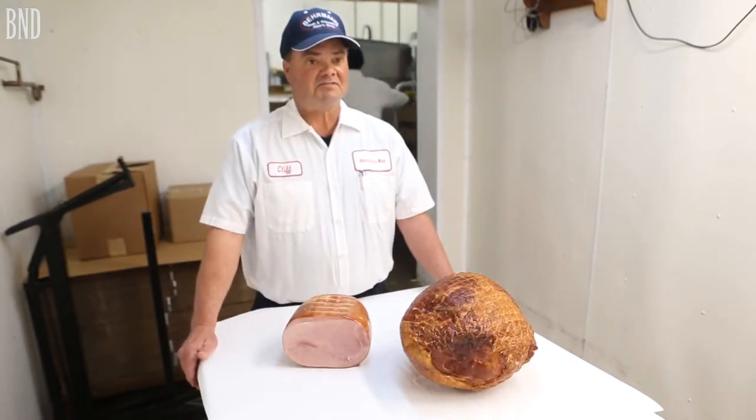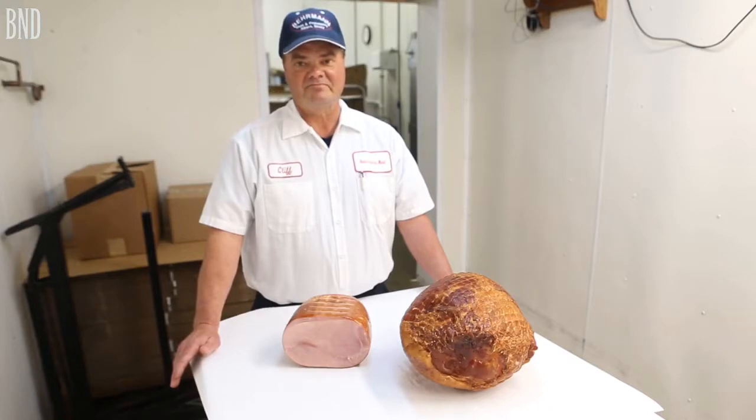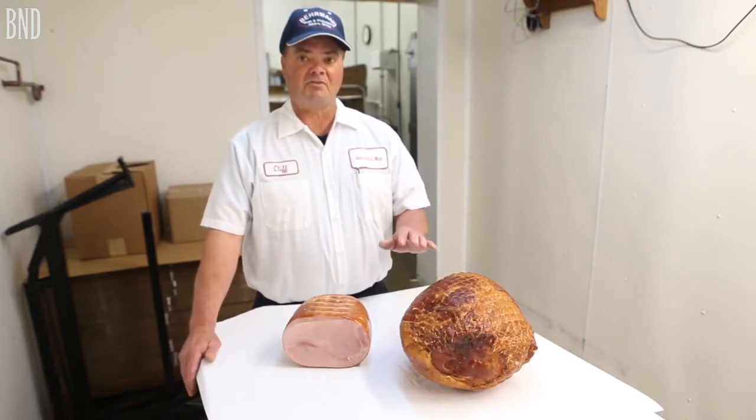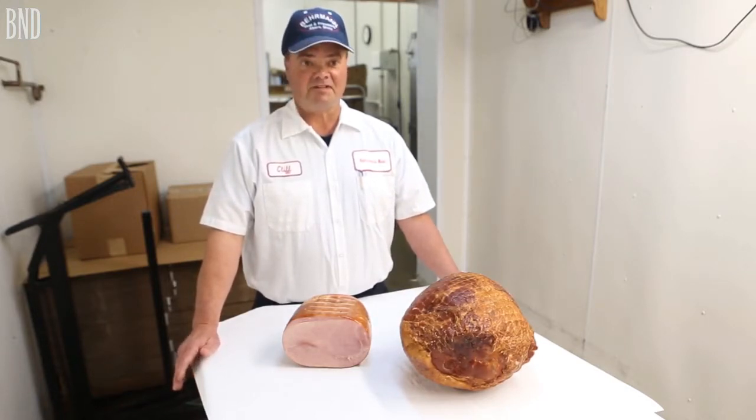A lot of it is they look for the cheapest ham they can find, and if it's a cheap ham, most of them are not as good — they're water added. There's a lot of water added to them and not much ingredients or flavoring in them.